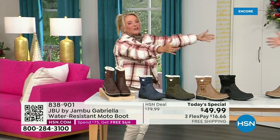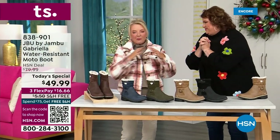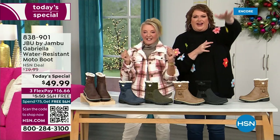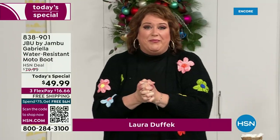Joining me is Miss Laura. I love this woman. She's been in the retail TV business for 25 years and developed tons of products. She brings us these great boots — we could not wait to get to this.